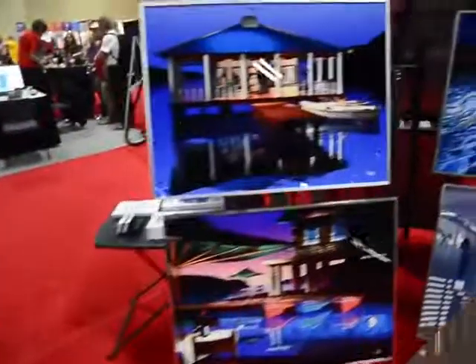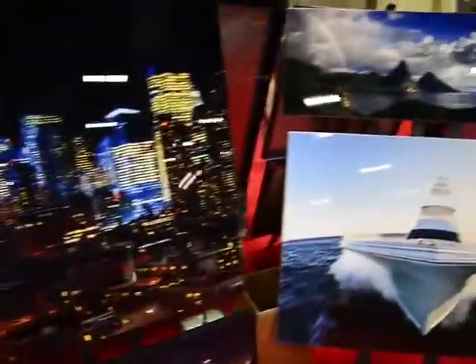So why would you print something onto aluminium? Well, for a start they're durable and scratch resistant. You can even hang these in the bathroom and they'll be impervious to the water. The clarity and detail you get with these prints is just incredible.